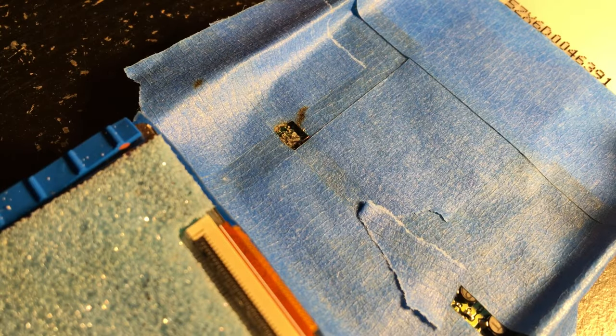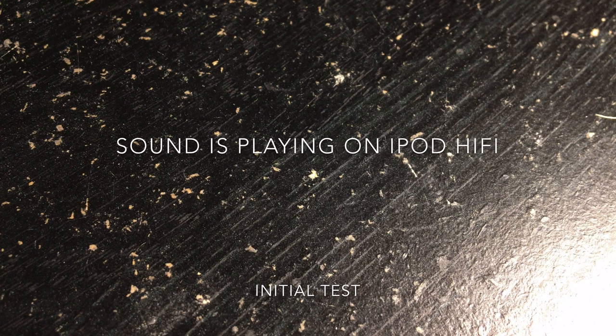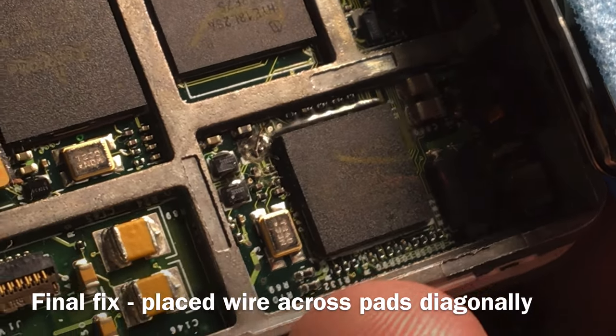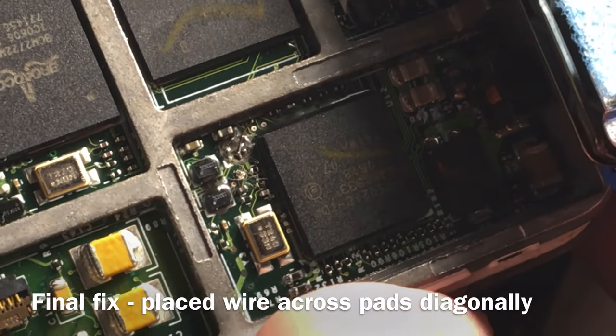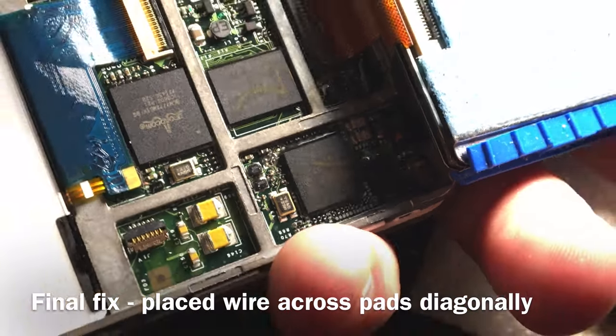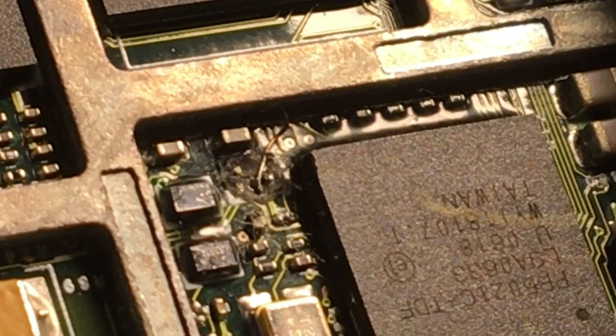Now we've got to test it. Oh, it's working. Oh crap — so then I broke the wire by pushing the hard drive in, so I put a flat wire on there after cleaning the contacts with rubbing alcohol. I'll zoom in, you can check it out. Flat wire.